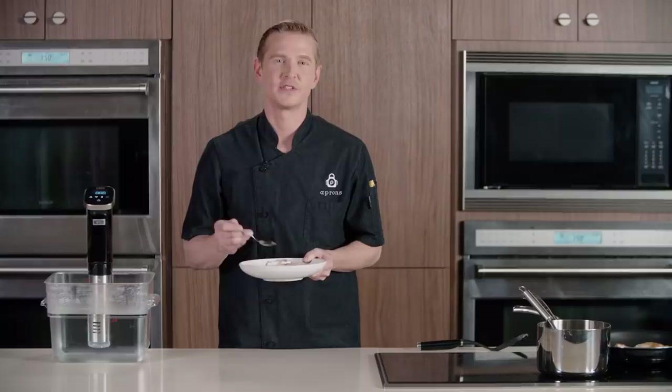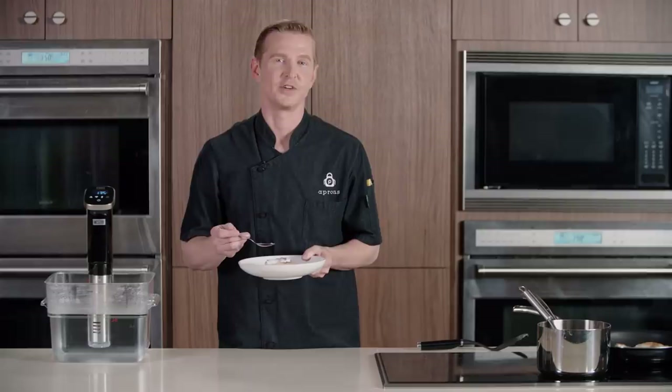Use the link below to download the full recipe. And don't forget to hit subscribe to watch other Aprons Cooking School videos and find more great content from Publix. See you next time.